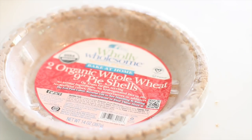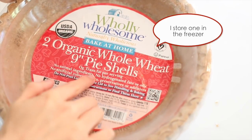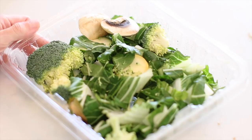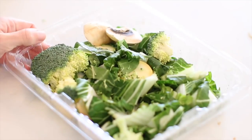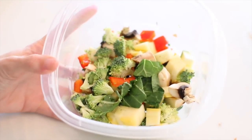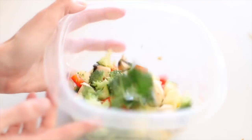First recipe is my breakfast quiche. I make two of these and it lasts me for two weeks. I start off with these organic whole wheat pie shells — you could just use regular pie shells. To save time I get these organic pre-washed and pre-cut vegetables. I just go ahead and cut them a little bit smaller, which takes very little time. Then I sauté these just until they are lightly cooked.